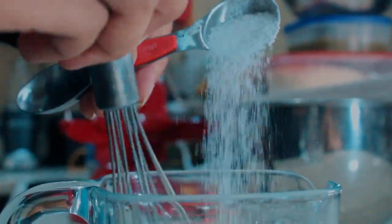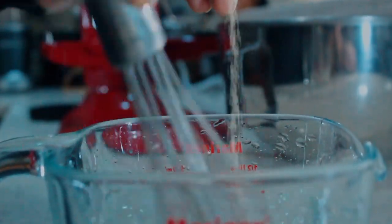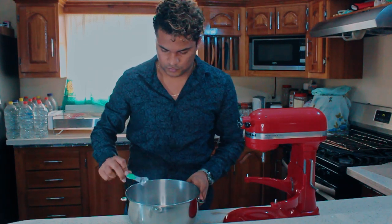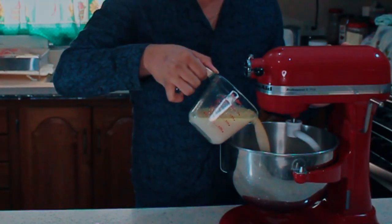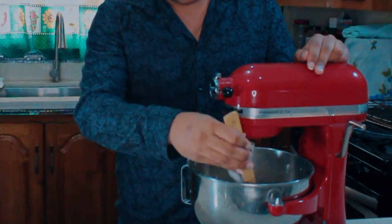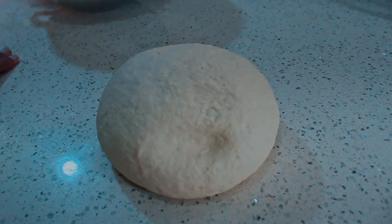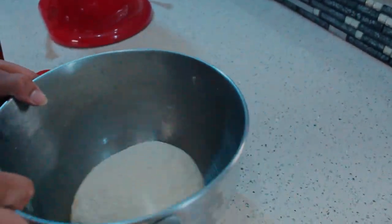On to our pita bread. Whisk together 1½ cups of warm water with 2 tablespoons white sugar. Slowly stream into your yeast and mix to combine. Let it sit for 10 minutes to activate the yeast. In a large mixing bowl, combine 4 cups of flour, 4 teaspoons salt, and 2 teaspoons baking powder. Whisk 1 tablespoon olive oil with your yeast mixture. Mix until a smooth dough is formed. Grease a large bowl and let the dough proof in a warm place for 1 hour or until doubled in size.